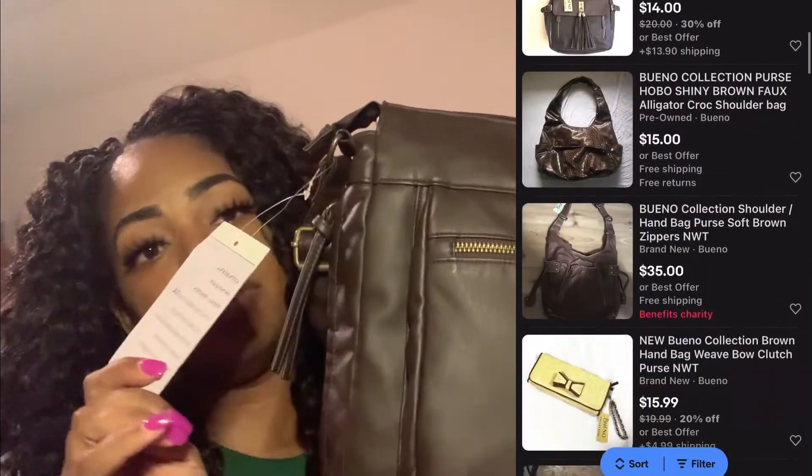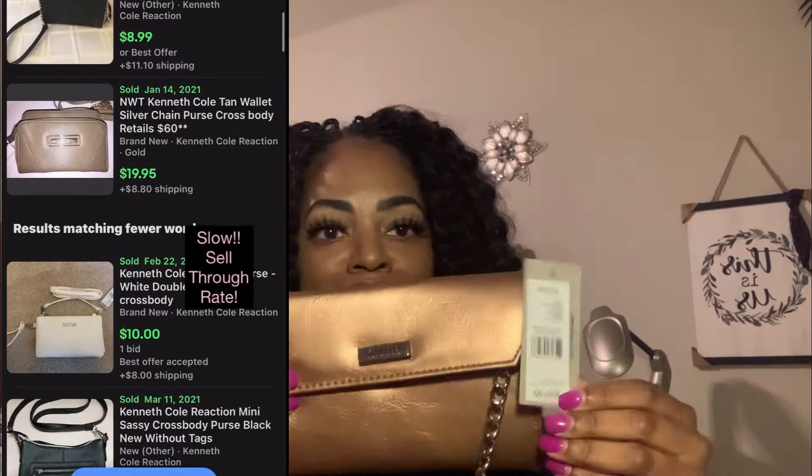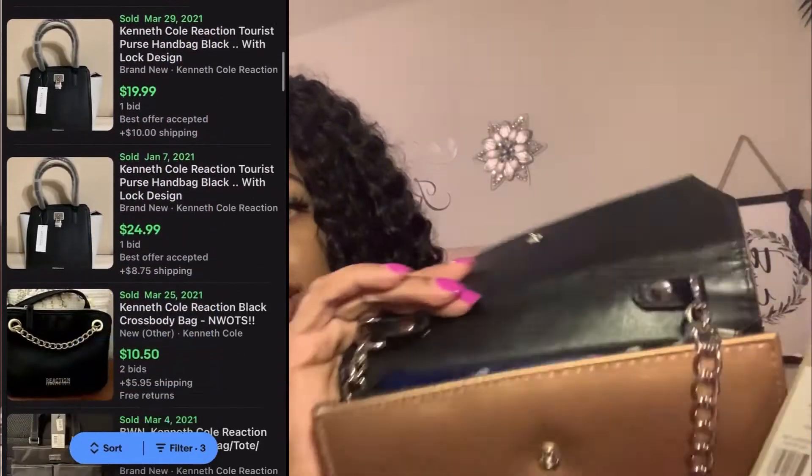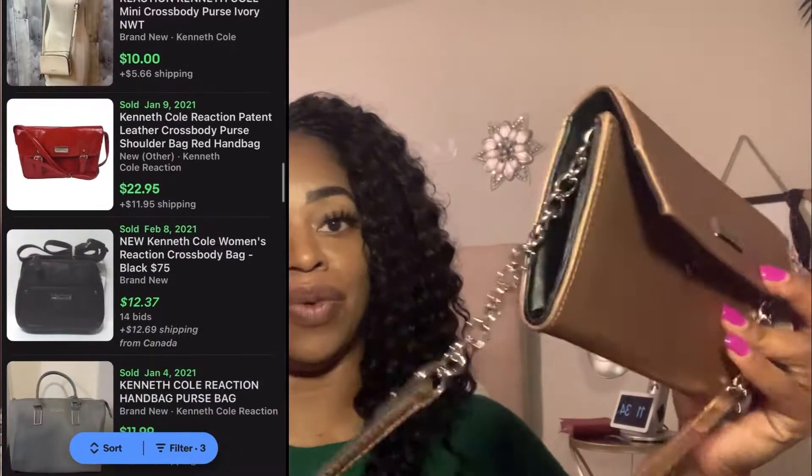Here's another new-with-tags purse by Bueno Collection. I didn't mean to go off on a tangent there, but you guys I'm giving you the real — so please don't watch the video with your children. It's in new condition. It's a Bueno bag — this is a clinical reaction. It does have a new-with-tags tag on it, and the retail value is $50. I don't know what I would sell it for; I'll have to look up comps, but if I figure that out I will definitely add that to the video.